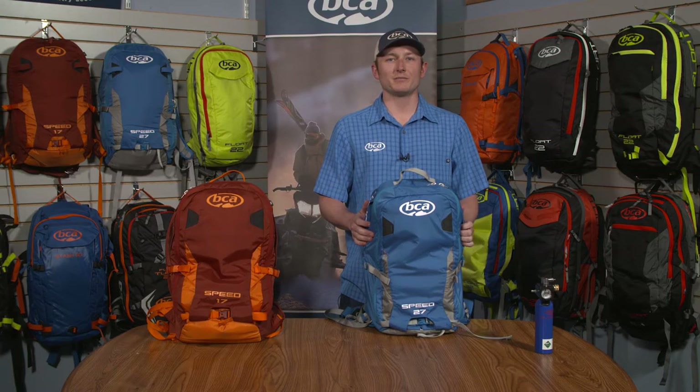Hi everyone, this is Dane Olson from Backcountry Access. I'm a customer service and sales representative here at the Boulder office.